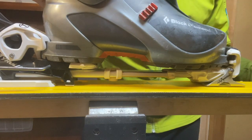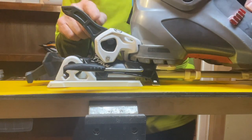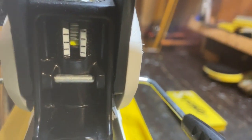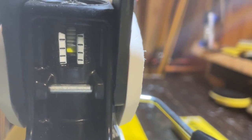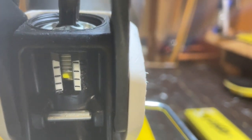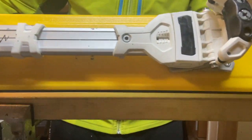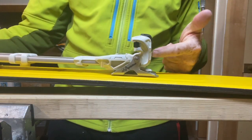The next thing we need to do is the DIN setting, front and rear. I do the rear one with the boot in the binding because it opens up access to the rear screw. This is the rear screw, and this is the window where you can see the different levels — this is a 1 to 10 DIN setting. We just adjust this rear screw to the level that we want. Then we pop the boot out so we can do the front DIN. The window for the front DIN setting is underneath the boot, just there, and the screw for it is down here at the front.